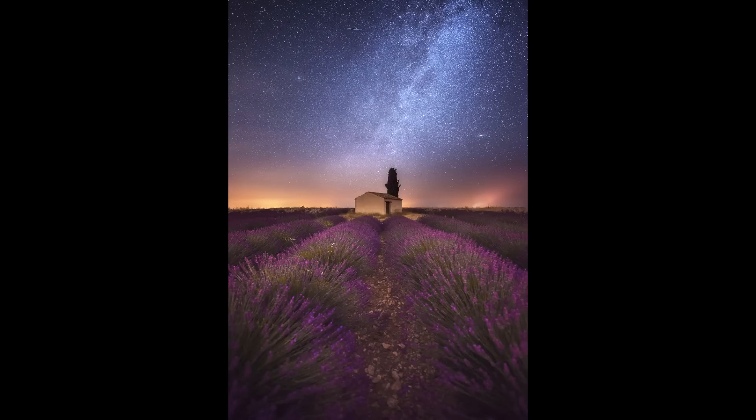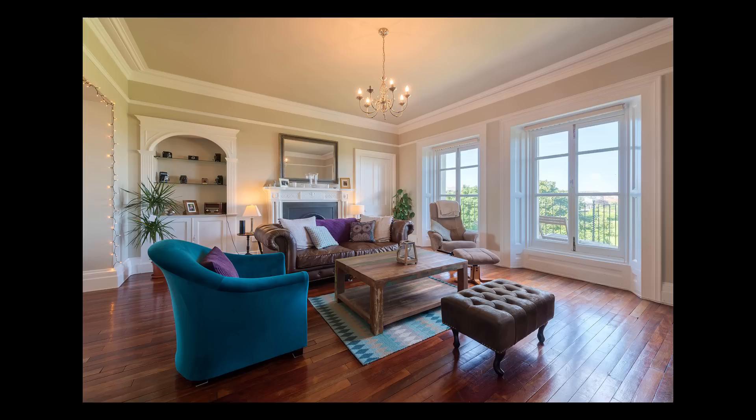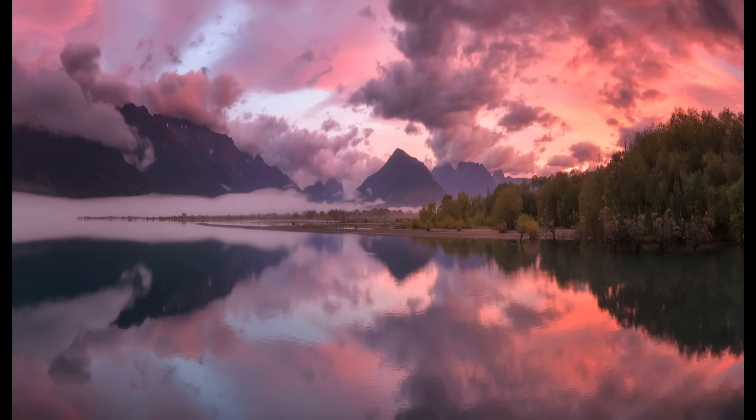And we're going to be looking at all different types of images. So we're going to learn how to shoot and process Milky Ways, seascapes, golden hour shots, interiors, long exposure images. And we're also going to look at how to exposure blend panoramas, both cityscapes and landscapes.